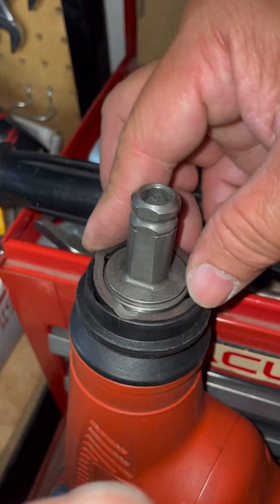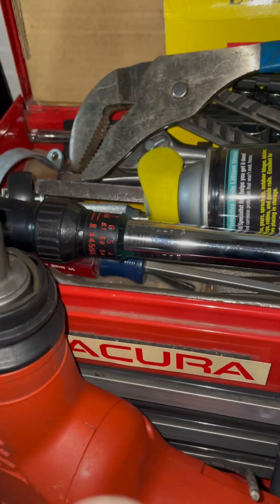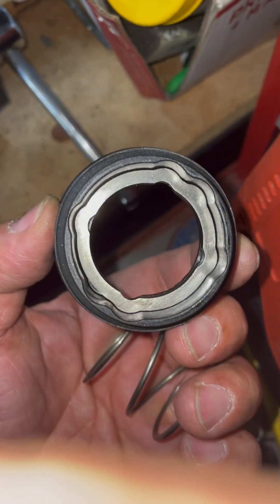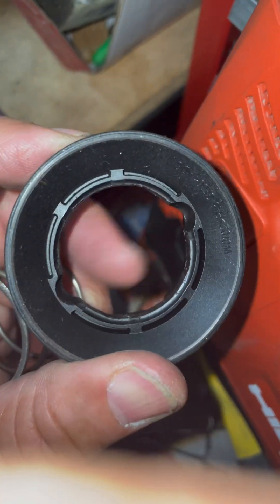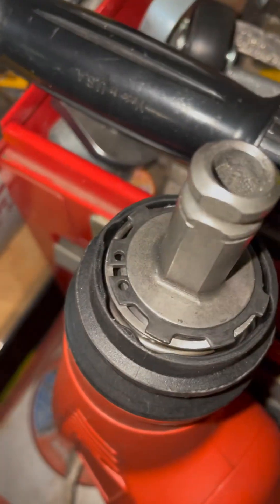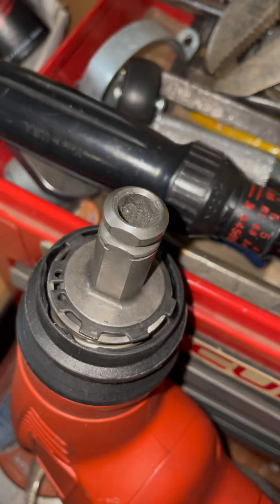Put the spring back on and then we'll put the snap ring back on. By the way, the collar has a special shape - it only fits one way. On the other side, those are the two notches where the ball bearing should fall into. Then put the spring and the snap ring back in place - that's what it's supposed to look like.